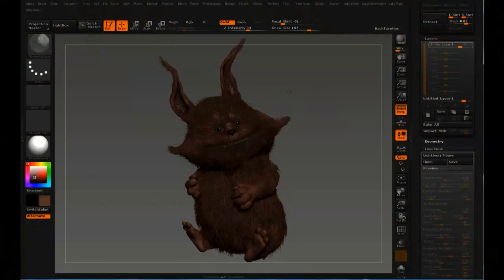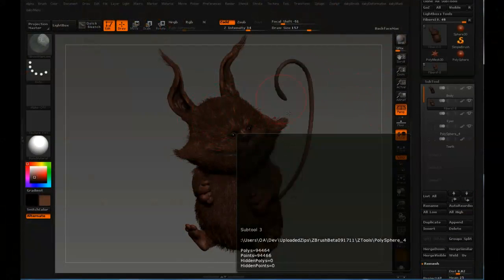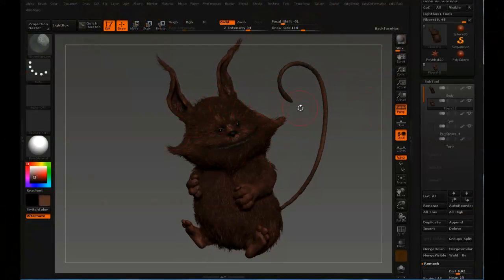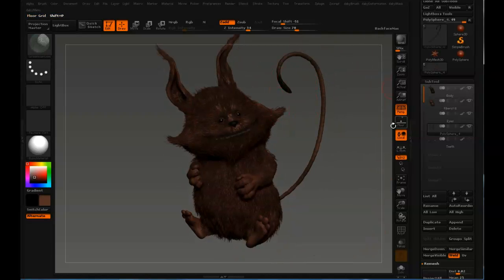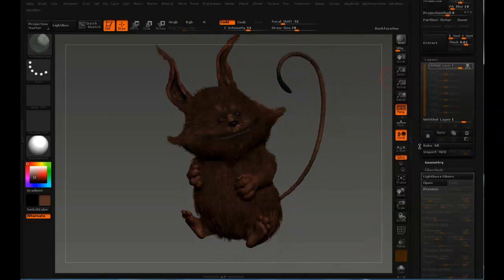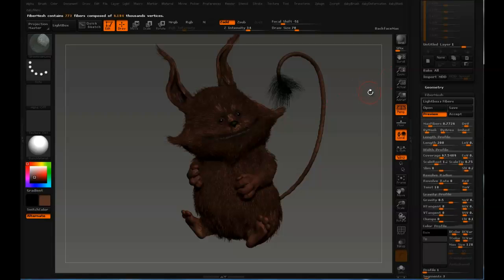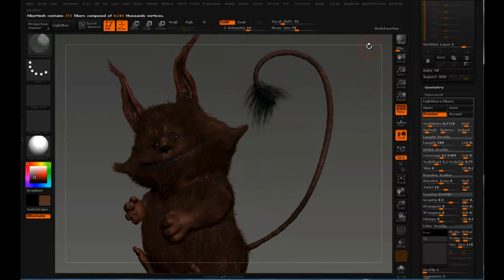Now we have fur and I think we should work a bit on the tail, just to leave the body for a second. It's always good to work on the entire picture at the same time, just so you get the general feel. So I'm gonna mask off a bit here on the tail, go down to preview — the most important thing is just to get the right amount of fibers. Feels like it could use some more.